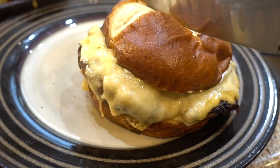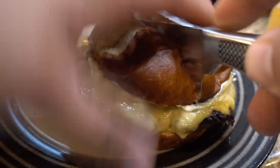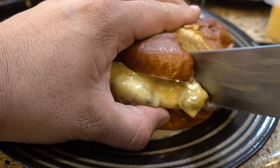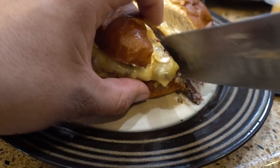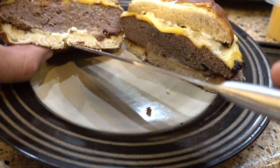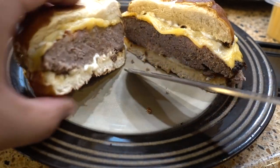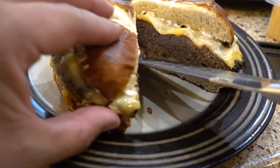Now we're gonna cut this burger and see how it looks inside. Nice and juicy — let's give it a try.